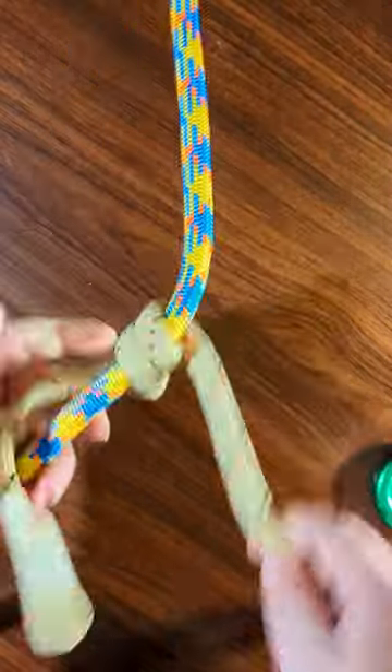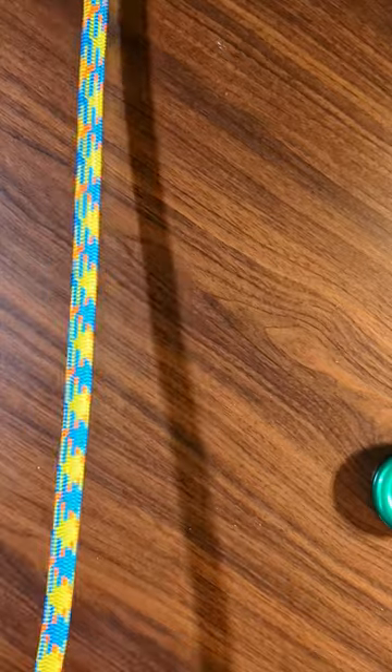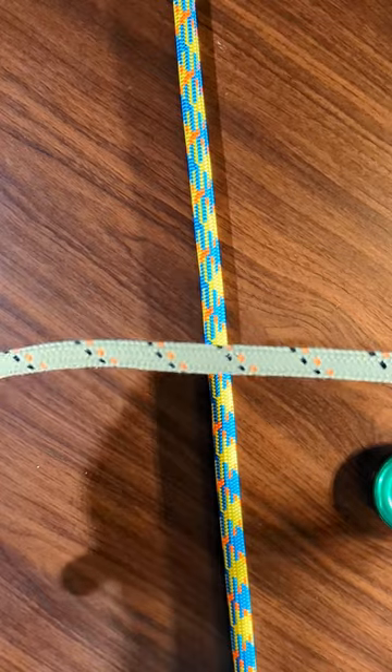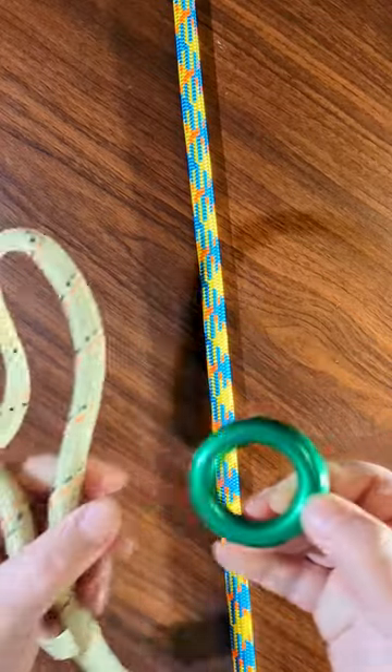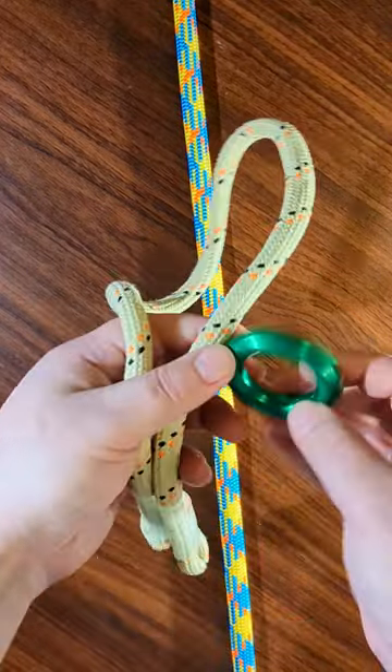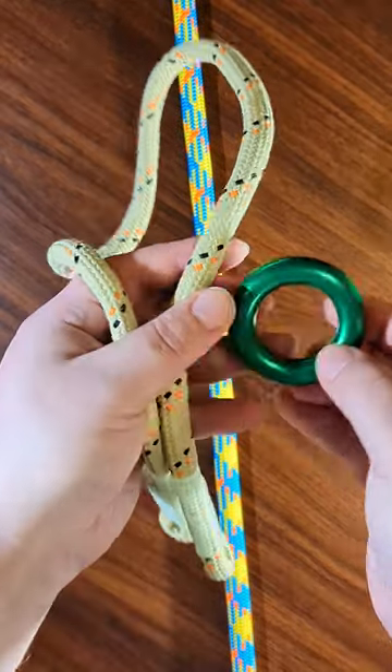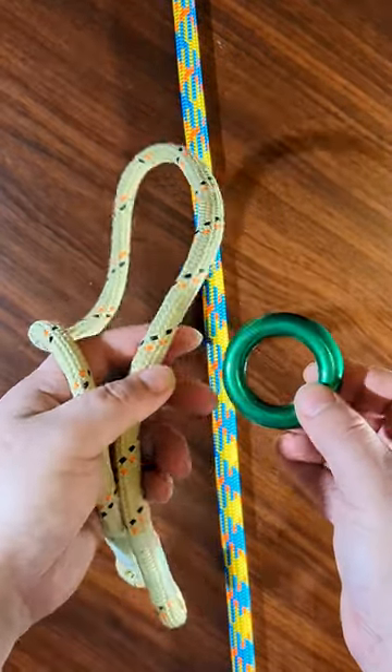To tie this, I'm using a 32-inch Sterling RIT hitch cord, and this is a 34-millimeter DMM anchor ring.